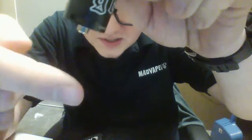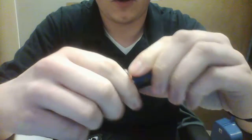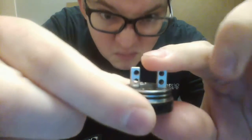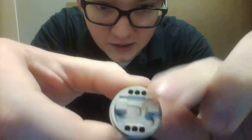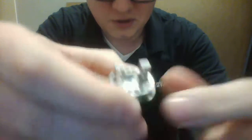As you can tell, it's got two big airflow holes on the sides, and then it's also got bottom airflow down there, so you get airflow just all around your coils. The post itself is a two-post deck with a big post hole, so you can put just about any kind of wire you want on it. The juice well is pretty deep on it, which is another plus most definitely.